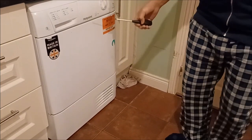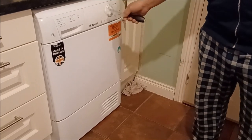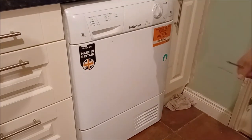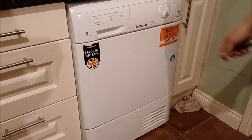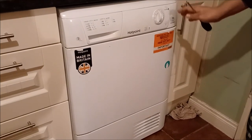Hi, today I'm going to show you how to change the tumble dryer belt on Hotpoint and similar appliances. Most of them are the same — Hotpoint and many other brands are very similar.